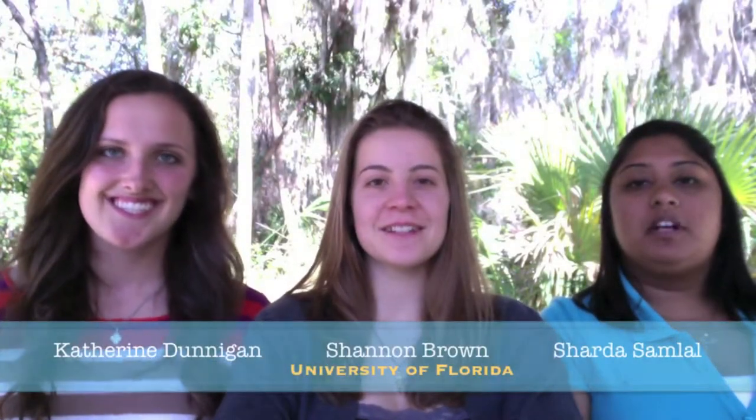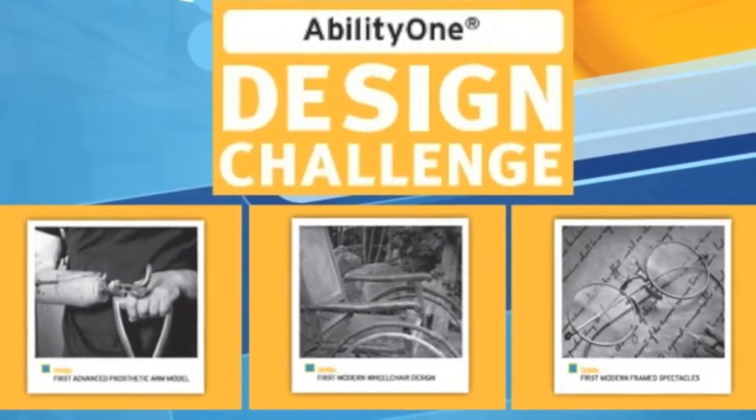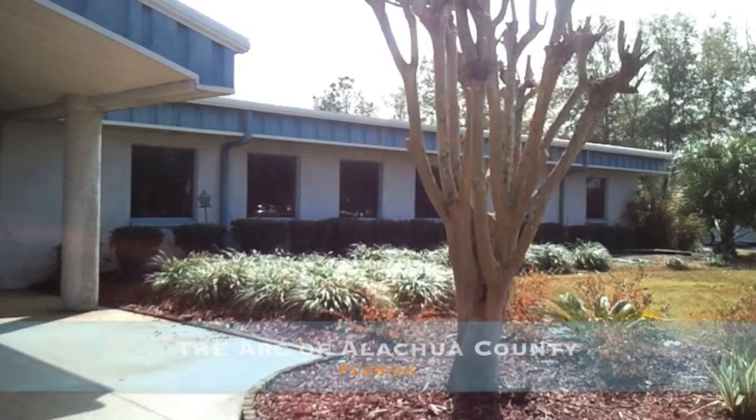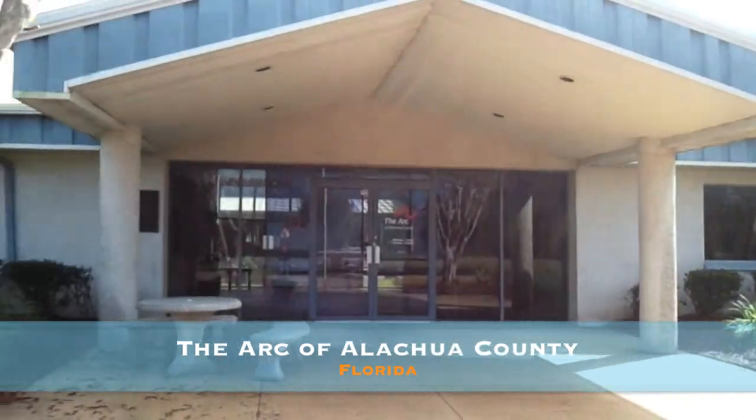Hi, my name is Sharada Samlal, and I'm Shannon Brown, and I'm Katherine Dunnigan, and we're biological engineering students at the University of Florida. For our senior design project, we have entered the AbilityOne Design Competition. The AbilityOne Design Challenge encourages students to develop assistive technologies that empower people with disabilities to overcome barriers to employment.